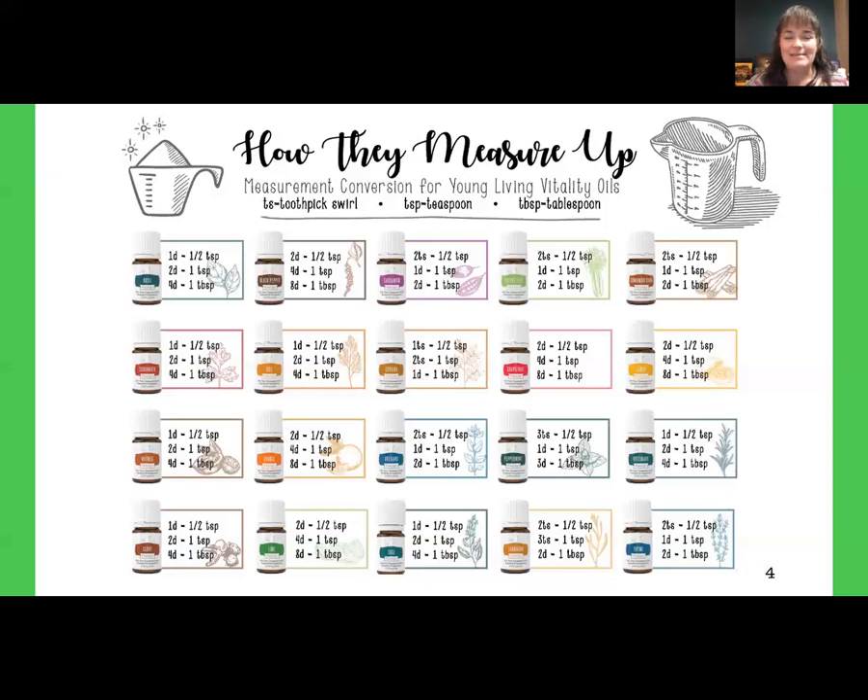Let's say you are making a dish and the recipe calls for one tablespoon of rosemary. You could run to the store and pay for the dried stuff, or grab fresh rosemary, probably pay even more, only use what you need, and end up throwing out the rest because it turned brown. The best and most affordable option: have a well-stocked oil cabinet and grab your Rosemary Vitality instead — spending only 32 cents and giving your dish a fresher, more robust flavor profile. You can keep using that same bottle for 25 more dishes.